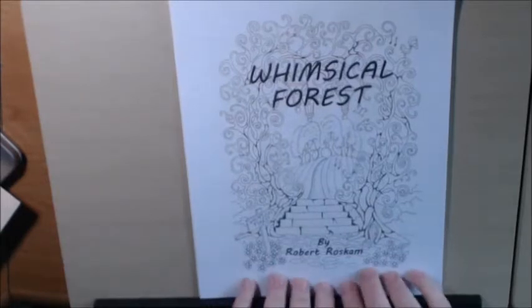Hey everyone, I have a new book today. This is another digital download. This one's called Whimsical Forest by Robert Roskam. This is my second digital download from him. I love, love, love this book.